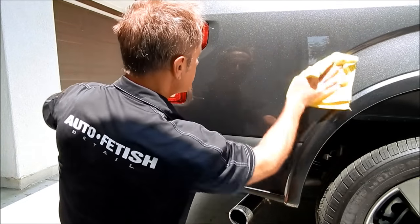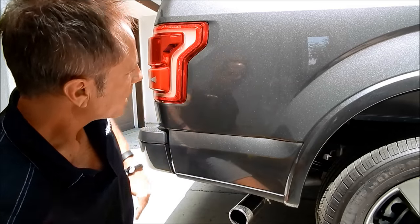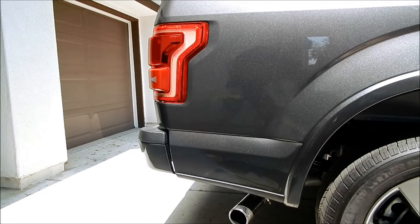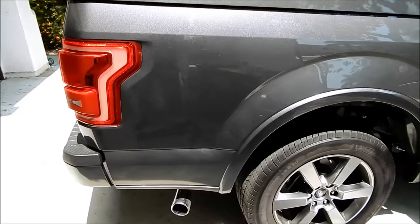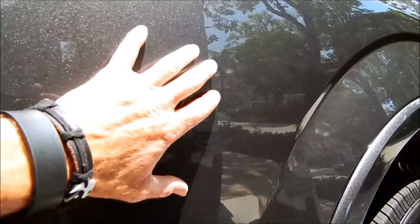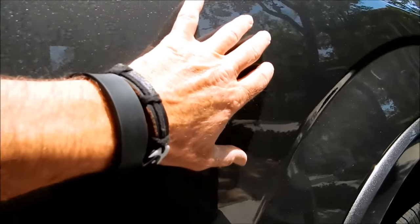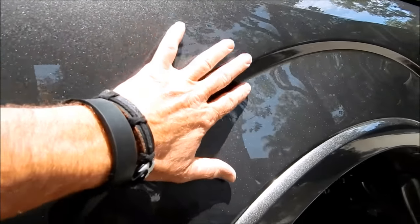Now I'm going to shoot some wax on this and we'll be good as golden. Oh yeah — that's what I'm talking about. Now it's been waxed. I'm having a moment.